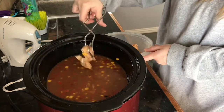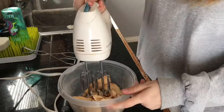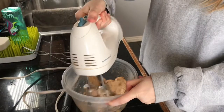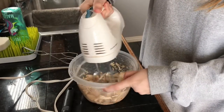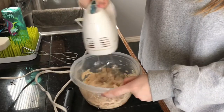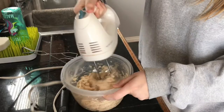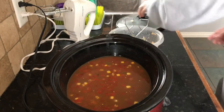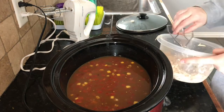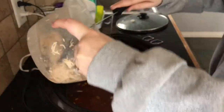I checked my tenders a little early and they were cooked all the way through, so I went ahead and took them out to shred them. Yes, that is a mixer that I am using to shred the chicken — if you haven't tried this, you definitely need to try it! I got the idea off of Pinterest and it has seriously saved my life and so much time.